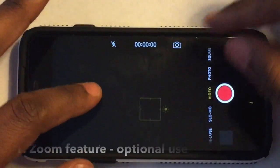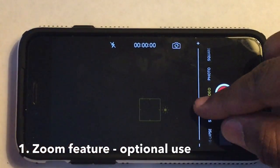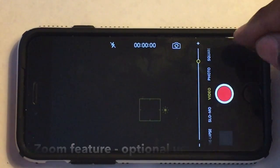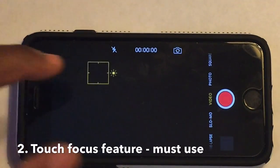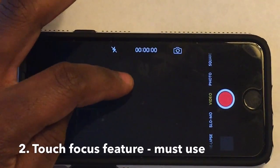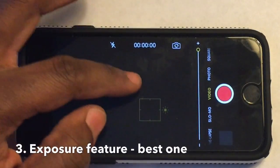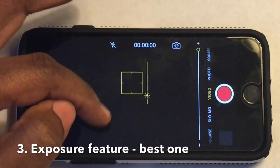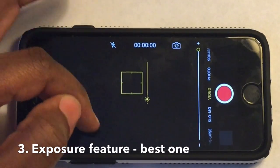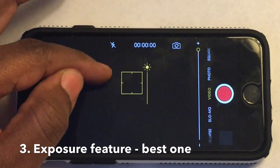First up is the zoom feature — pinch two fingers together to zoom in, spread them apart to zoom out. You also have a bar on the right which gives you more control. Next is touch focus, which is really important especially with full tank shots — you can tell your phone exactly where to autofocus. Most importantly, the exposure feature is built into touch focus: once focused, if it's still too bright, slide your finger up and down. This is the number one feature — it really helps you get past glare.